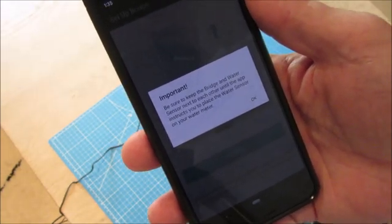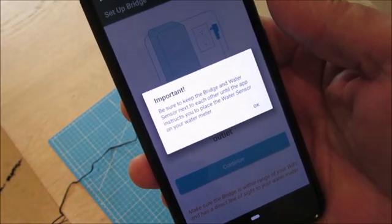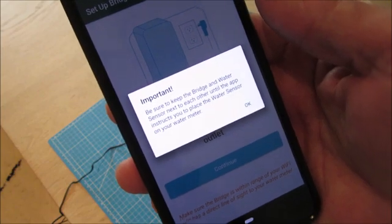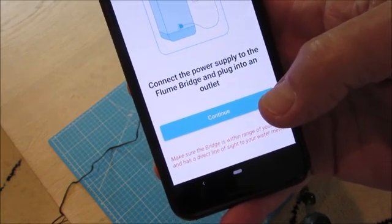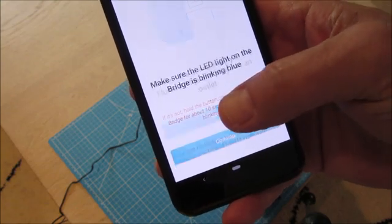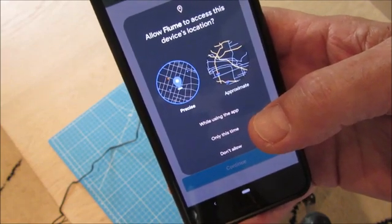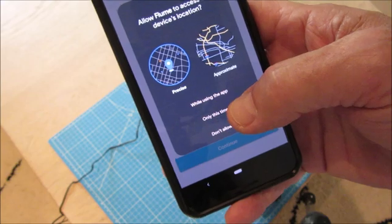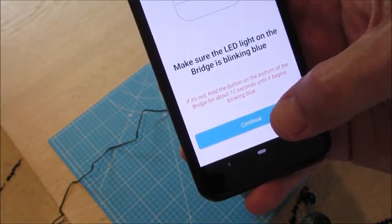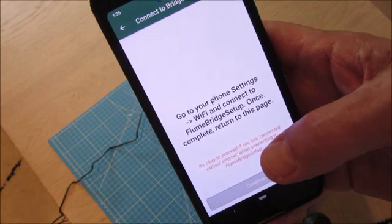I guess it had some AI that looked at the photo and said yes, it was compatible — so that's good. It's asked me to keep the two devices close together until we're ready to go through the rest of the instructions. One thing to note: it asked for my location and it wouldn't let me put in a Canadian address, so I had to use a Florida address. Hopefully that won't stop it. Connect the power supply to the Flume bridge and plug it into an outlet, which I've done. I'm going to go through the Wi-Fi setup steps now.